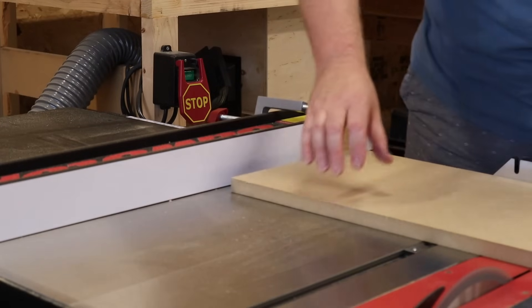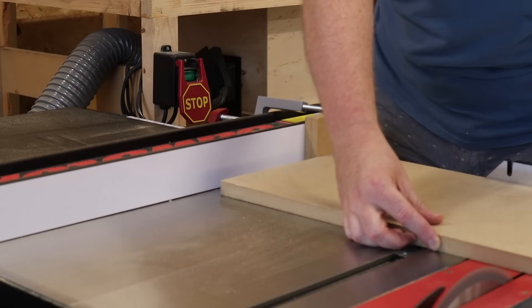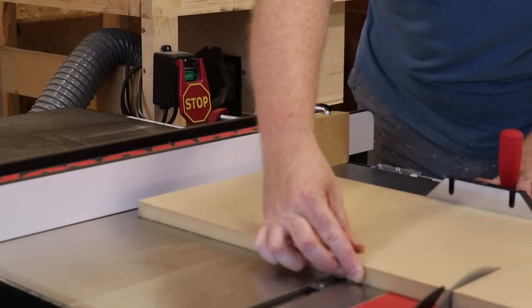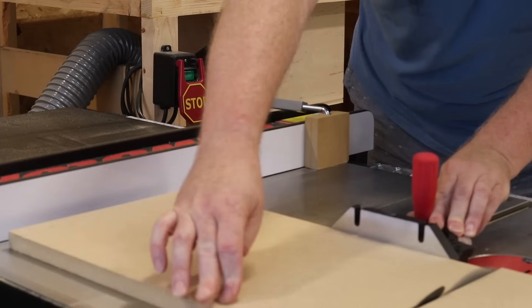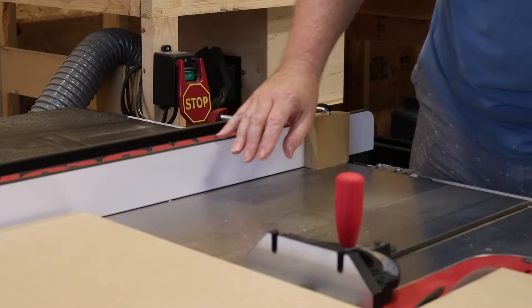I made this block by sandwiching two pieces of half-inch MDF together to get exactly one inch of thickness. This allows me to create accurate and repeatable cross cuts using the miter gauge while using the fence as a reference. All I've got to do is set my fence to one inch more than the length of the cut that I want to make.